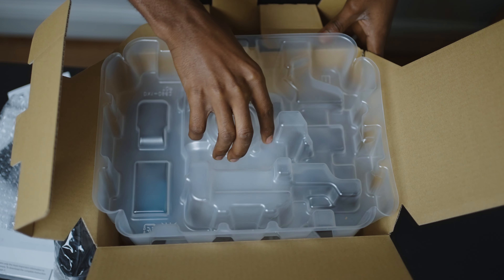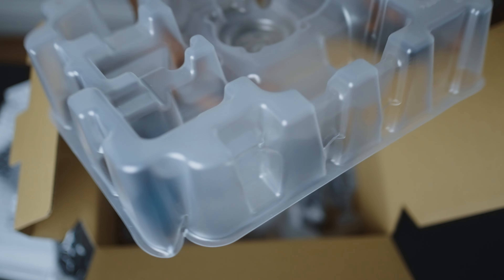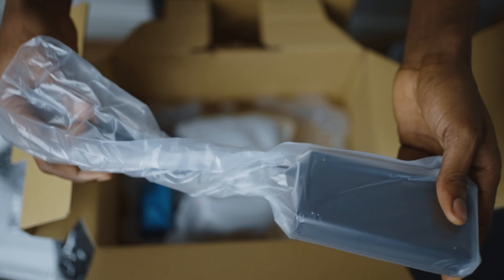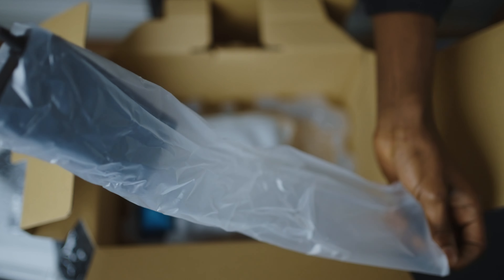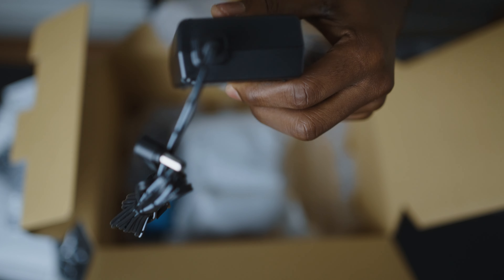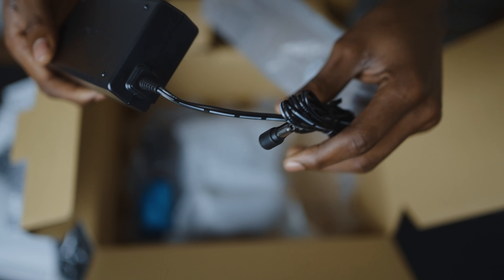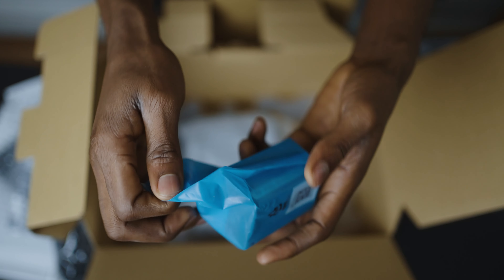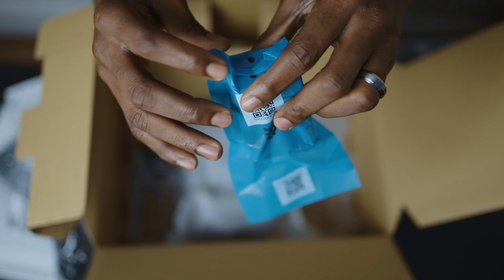Let's go deeper into the box now. There's a big camera in there, but before we get to the camera, we have a mini adapter for charging. And here is the battery — I've heard so much about this battery and can't wait to test it out.